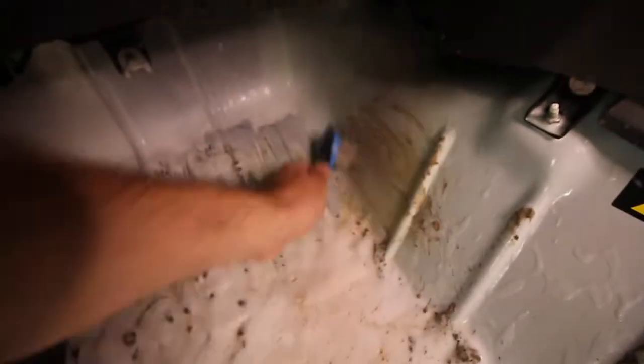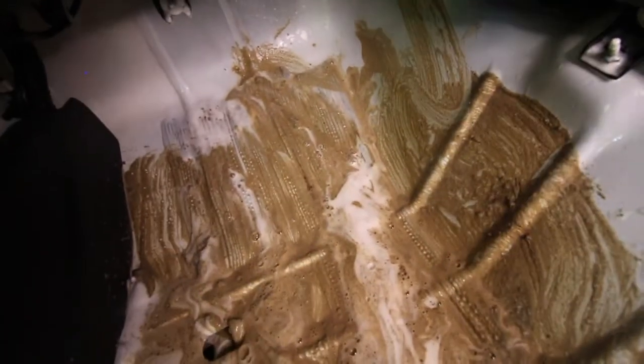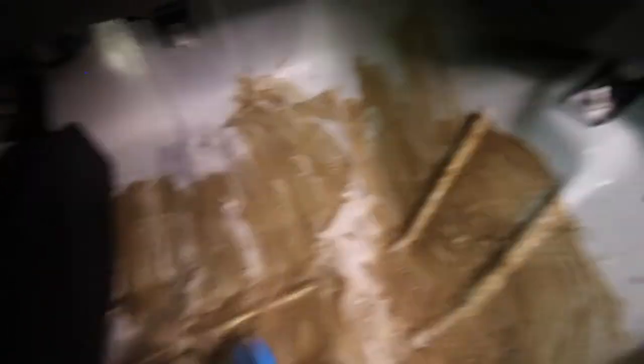You can actually see it working and breaking down all the dirt that's caked onto the wheel well of the Jeep — you can see it changing colour, and that's all the dirt and grime breaking down. What you can do to help it is just get a stiff brush and work it in. You might have to go over this a couple of times after we wash it out — it's pretty bad.